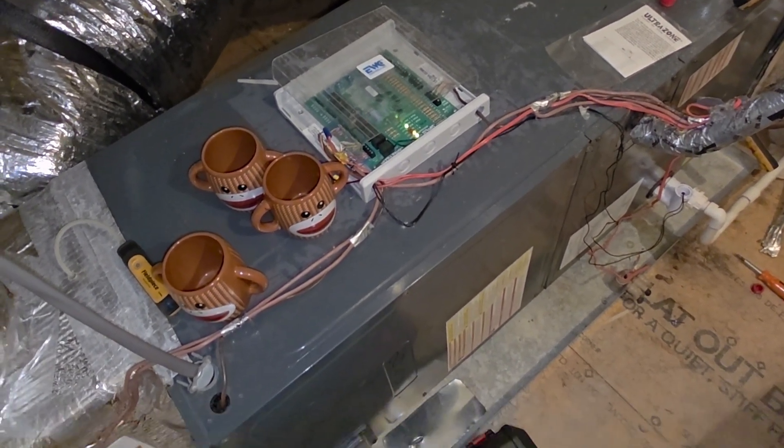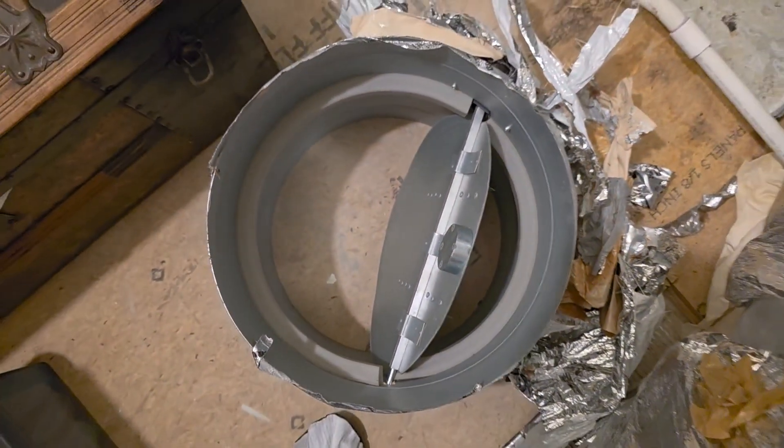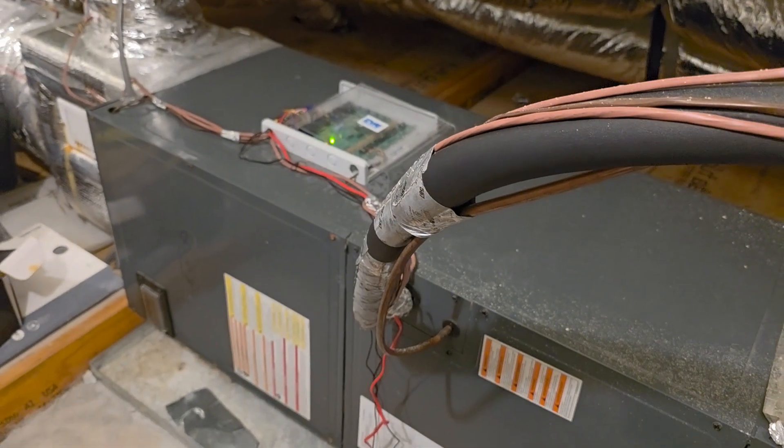You guys are killing me. This is the bypass damper that broke. The little arm right here comes out of the guide, so they just removed it, choked it down, and left it. Why you would put a 14-inch bypass damper on a three-ton air handler to begin with is beyond me.